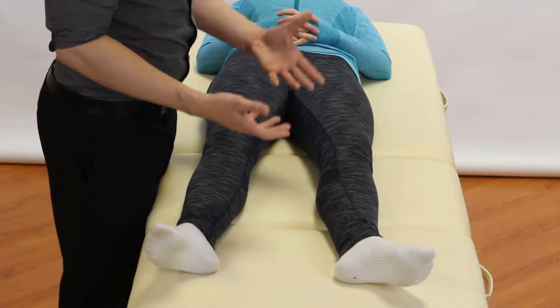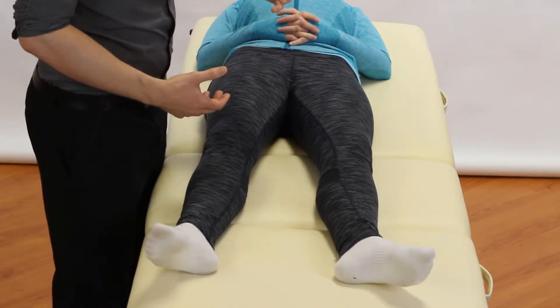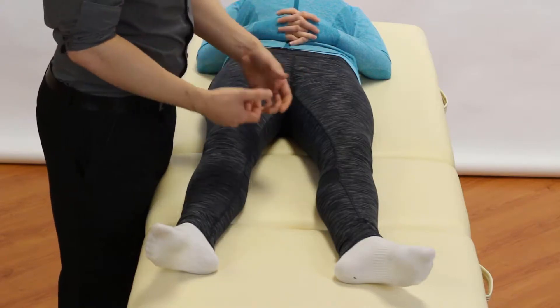We're looking for signs of laxity and we are also looking for pain reproduction — the patient's pain.